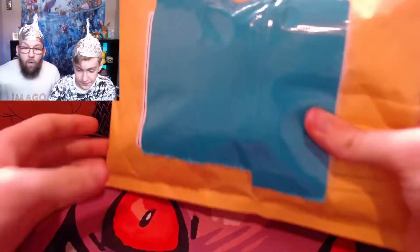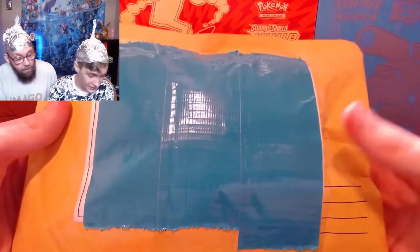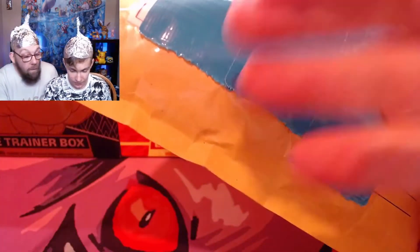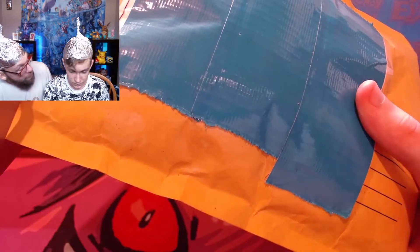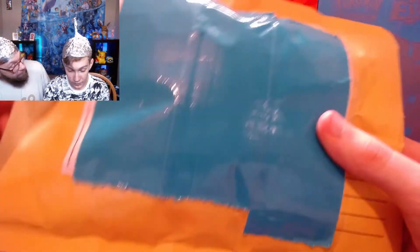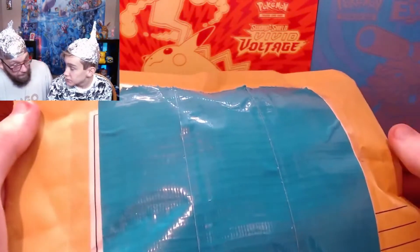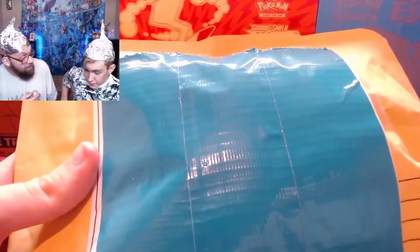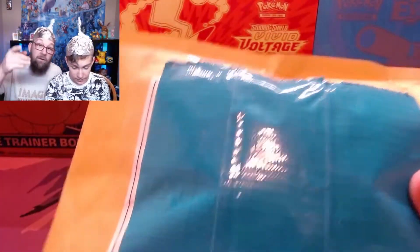Welcome everybody to the channel. So this package — Kalen, I know you don't know what's in here. A Pokemon friend in the community named Chris was doing care packages for Pokemon kids and teens who enjoy Pokemon. He did them for free. He said anybody who messaged, he was trying to put care packages together. I messaged, sent him a picture of you and Grace eating McDonald's and opening Pokemon cards, and he said he would send this package out.